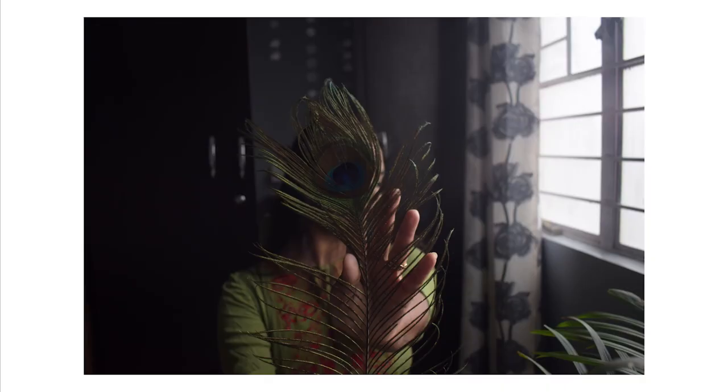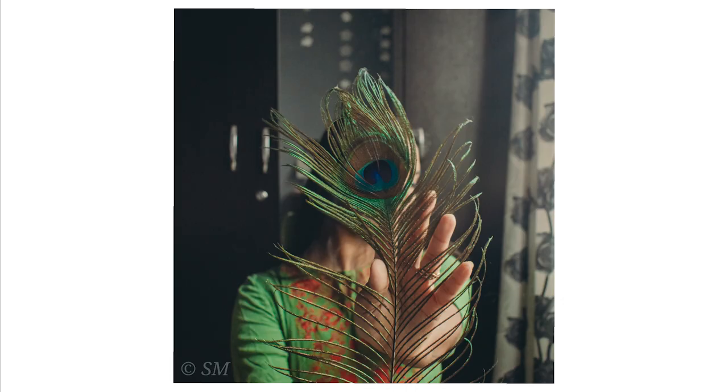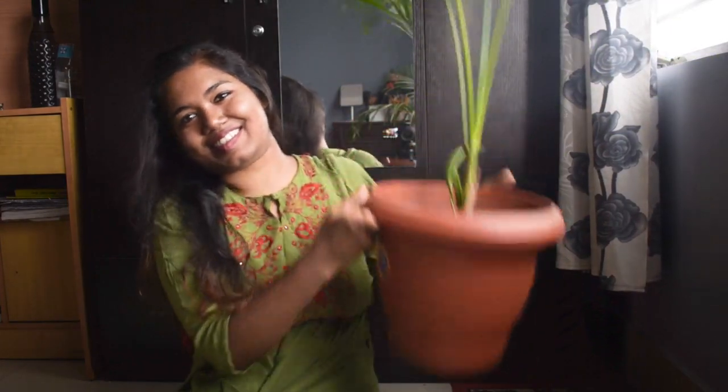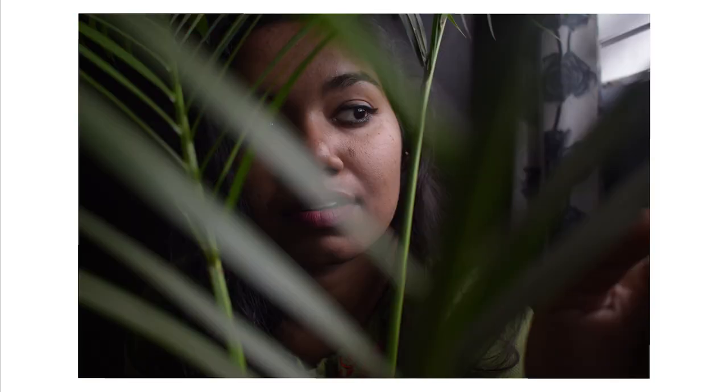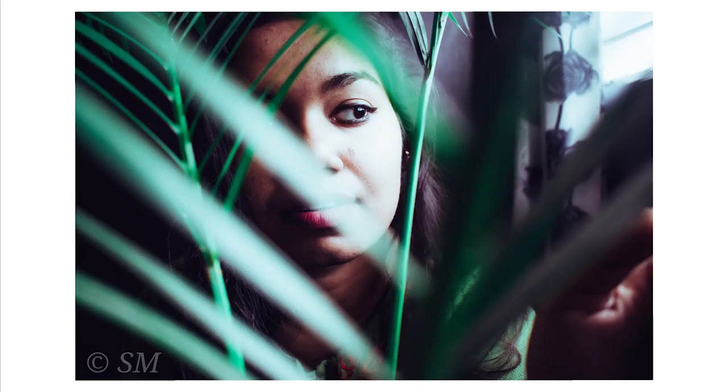If you want to know my editing process, let me know in the comment box below and I'll definitely do that for you. For the next one, I'm using this ornamental tree which I have in my room. Using the same method, I got these pictures — this one is in cool tone and this is the warm tone. You can see how editing changes the whole tone and mood. These are all the pictures I got from this tree.